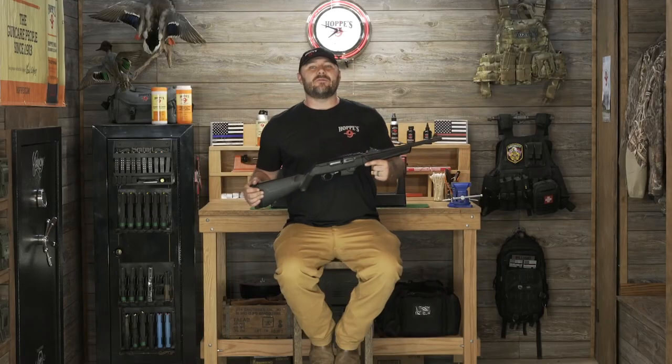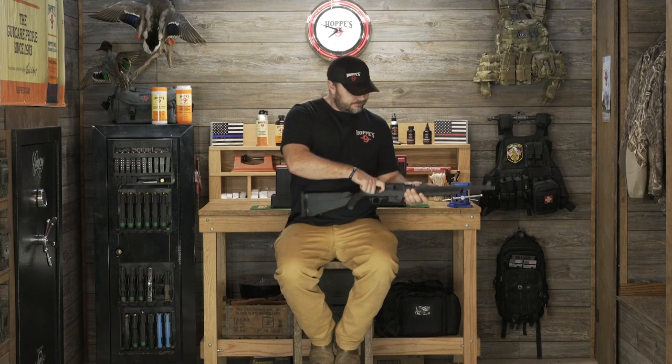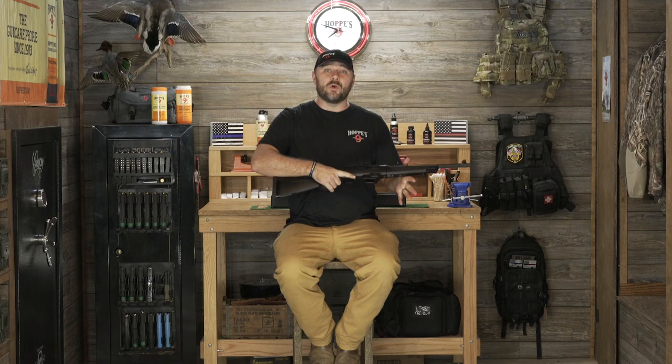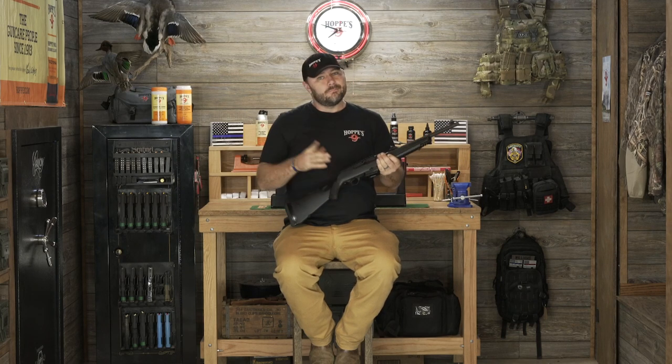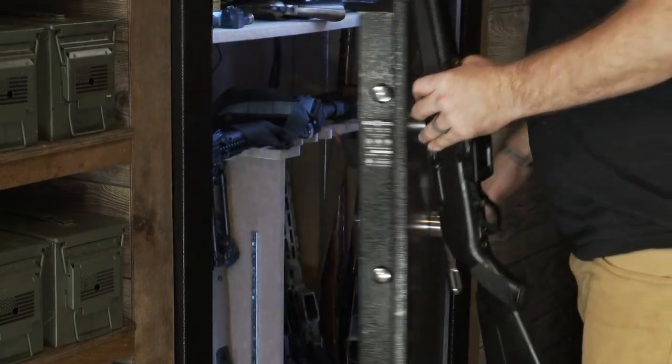Now that we have the Ruger PC Carbine all put back together and cleaned up, we're going to do a quick function test. We're going to go ahead and pull the trigger pointing it in a safe direction — and it works exactly as it should. Now we can go ahead and put it in a safe location per your manufacturer's instructions.